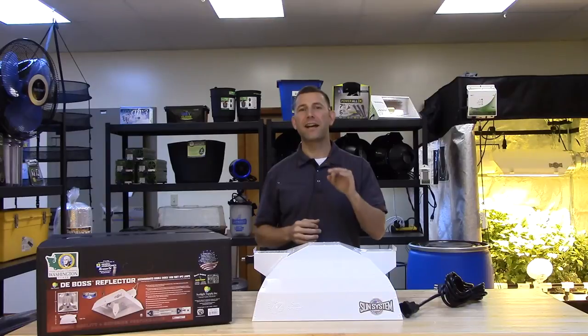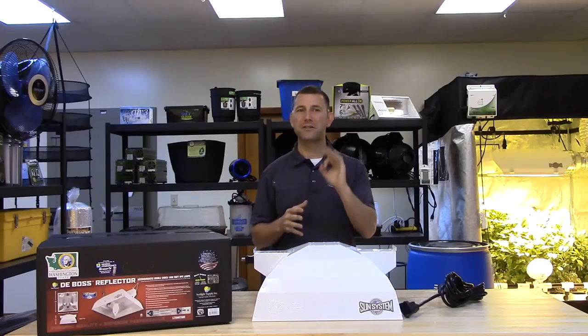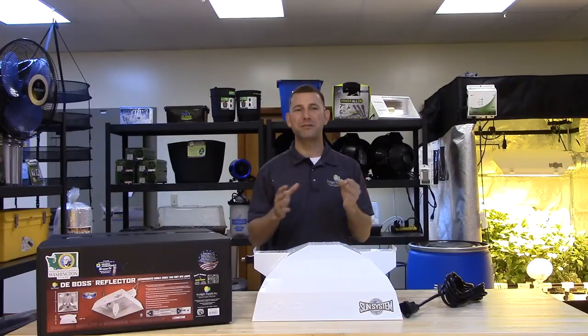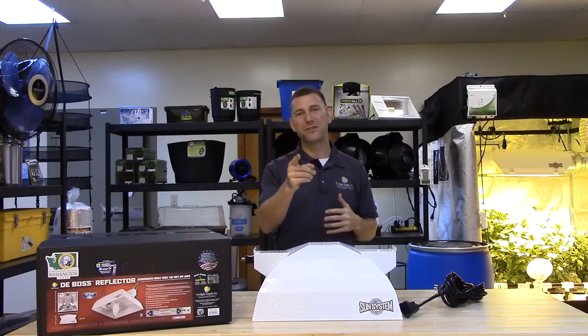Sunlight Supply offers free light layout design and photometric data for designing your grow room. Subscribe to Sunlight Supply's YouTube channel for the latest in indoor growing equipment, and follow us on Facebook, Instagram, and Twitter for awesome picks, new information, and cool giveaways. Thank you for choosing Sunsystem.